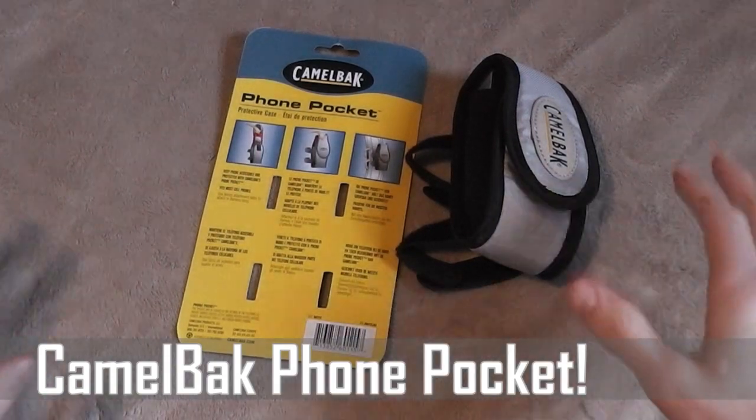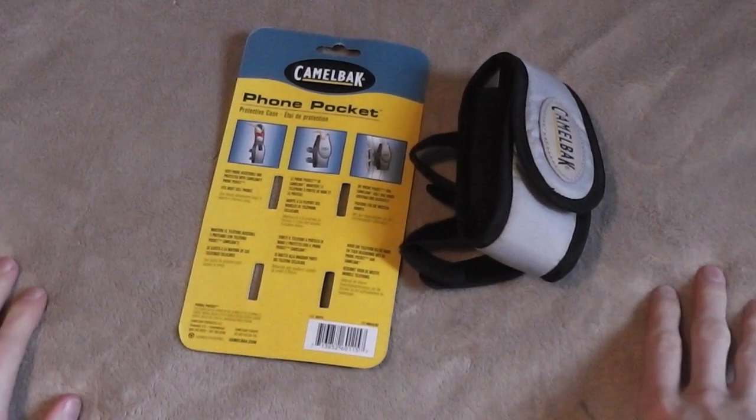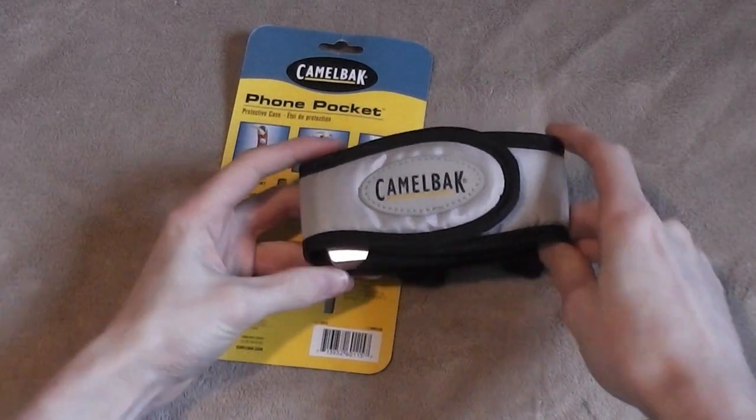Hey guys, thanks for joining me today. So as you may know, whenever I find a good deal, I'd love to turn you guys on to it. And this is a really great backpacking accessory that I found recently.